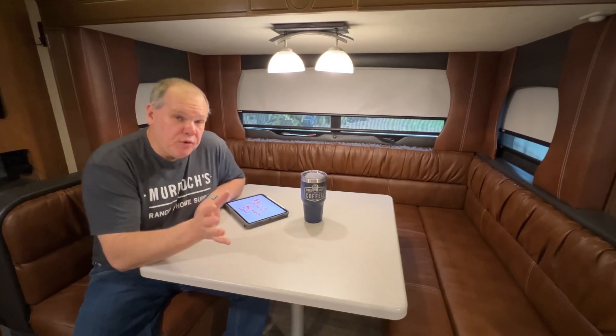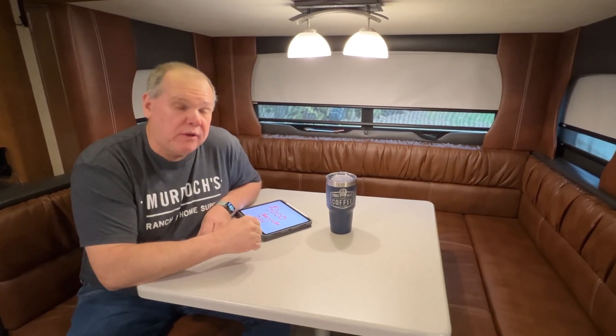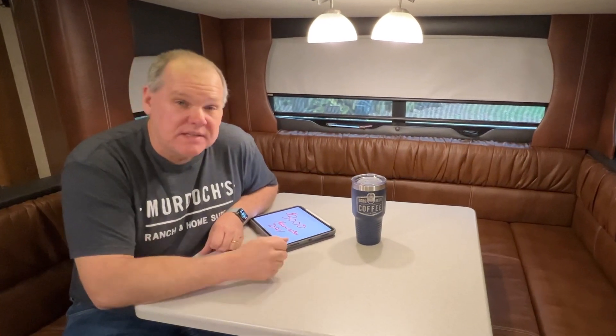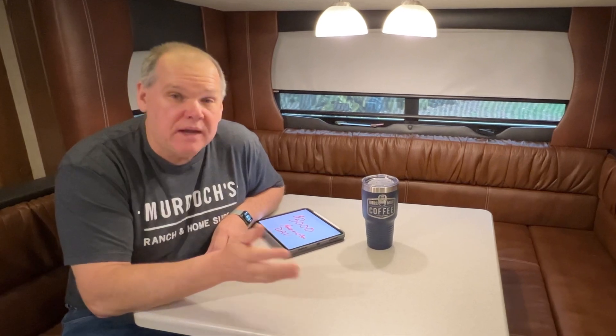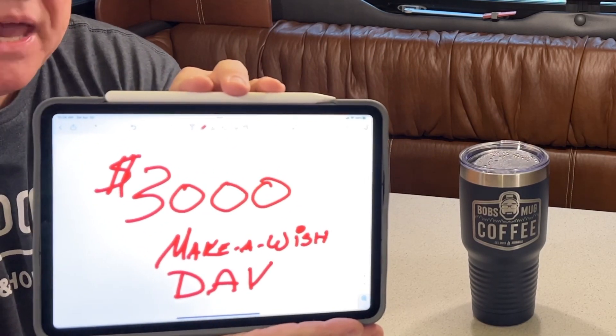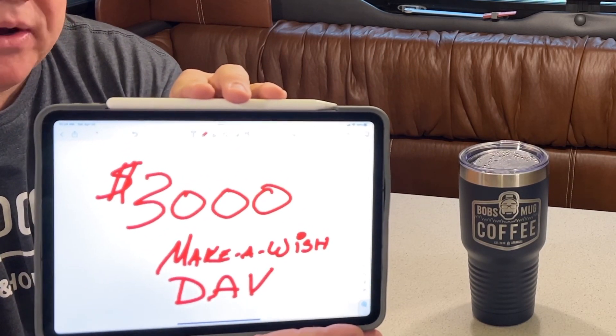Speaking of those commissions — what do we do with that money? Through the commissions we earn, we're able to put a lot of that money right back into our channels so we can continue to make great content. We have to buy things like equipment and subscriptions, and honestly it takes a lot of time to film, edit, and post videos. But what we're most proud of is that last year we donated over 10% of our revenues to charities — over three thousand dollars to great organizations like Make-A-Wish and Disabled American Veterans.